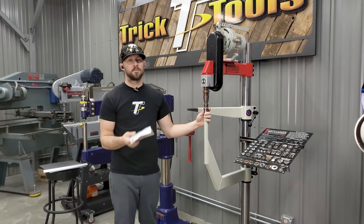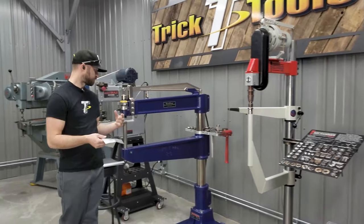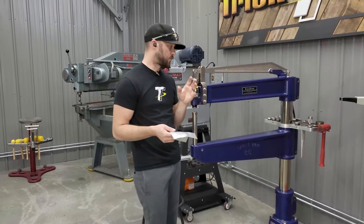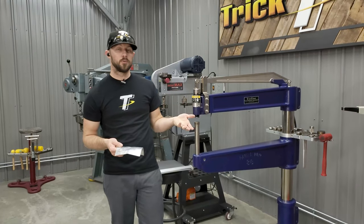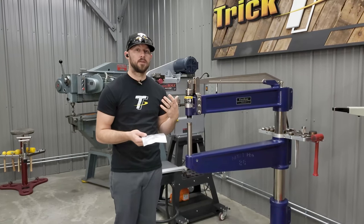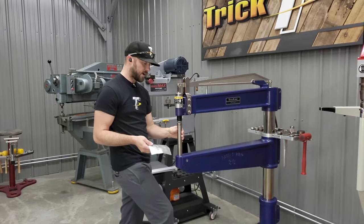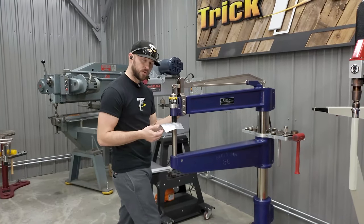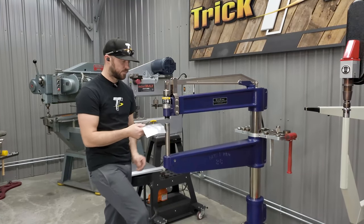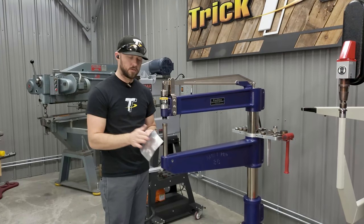Both of these machines hit around 3,000 hits a minute at full speed. On the ProLine style hammer, the machine is adjusted using an air control valve on the side where you can turn it to adjust the pressure up and down, which in turn speeds up or slows down the hammer. If you want lighter pressure, you can turn the air pressure down, which slows the air motor down and allows you to get a little bit different pressure.